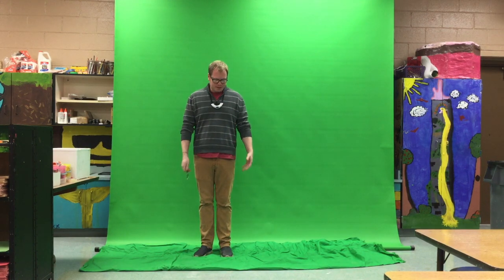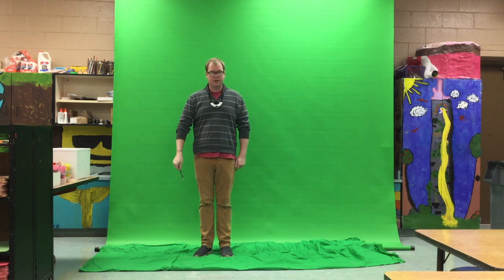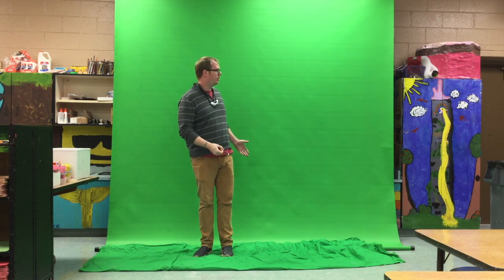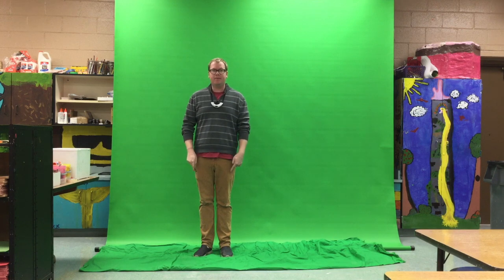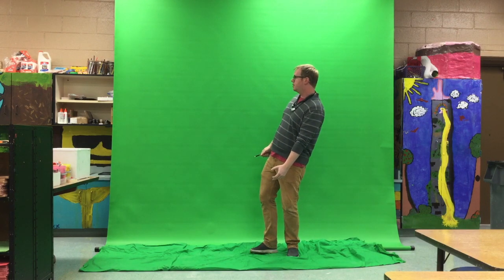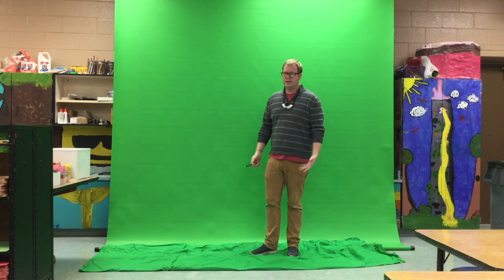I'm going to use the green screen to make a clone of myself. I stand in front of the green screen, wave my magic wand, then look to my left as if I just saw a clone of myself. My feet have not moved. Then I record another video where I step out to the side and look to my right like there's a second one of me.